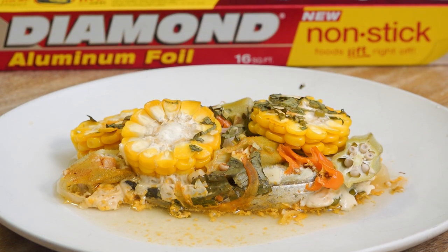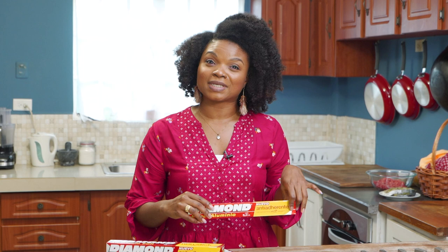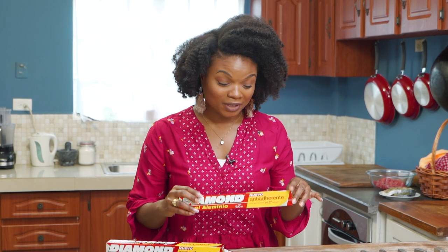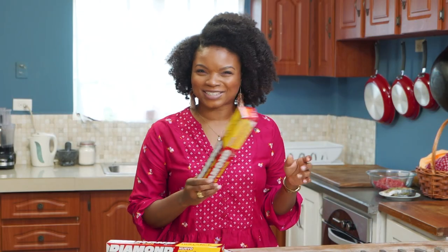We're going to be making three easy meals today — one is going to be meat, one is going to be seafood, and the other one is going to be all veggies or vegan. And we're not going to be using any oil — you heard me — neither any butter, because we want to highlight the non-stick properties of this foil. So stay tuned.